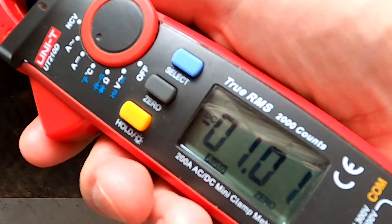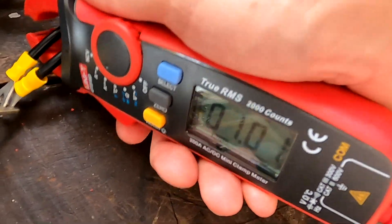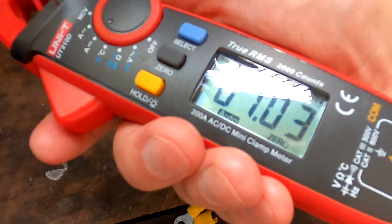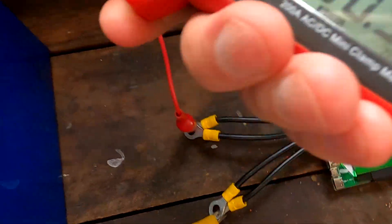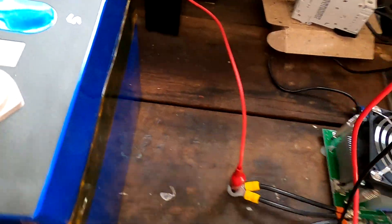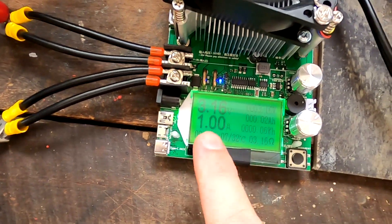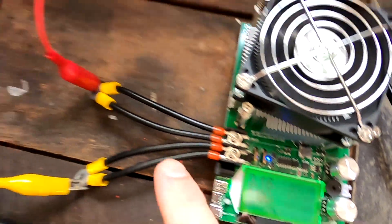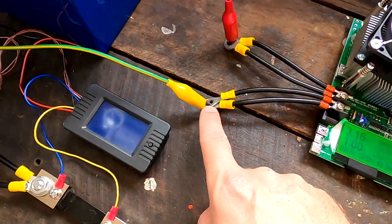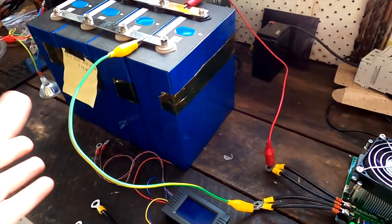I measure these cables here — one amp. What happens here? One amp. And over here? One amp. You can already see the amp-hours ramping up. It takes exactly one hour to discharge this battery at one amp, and the connections don't matter.